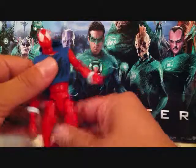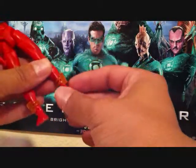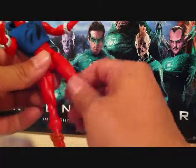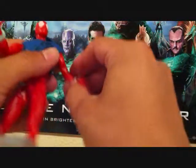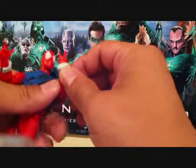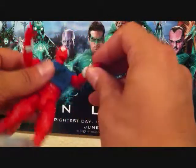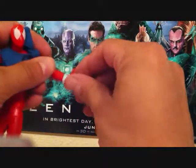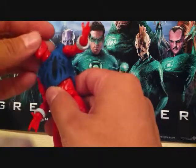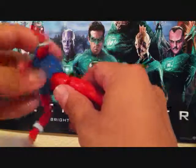Articulation-wise, the legs go in and out, he does bend at the knee, he does have toe articulation and a foot swivel, his upper leg can rotate 360. His arms go in and out, he bends at the elbow, he has the two-finger articulation like if he's shooting out his web, just like all the other Spider-Man classics have. He's got a wrist articulation, his head can go up and down 360, he does have a little upper torso crunch, and his waist can rotate 360.